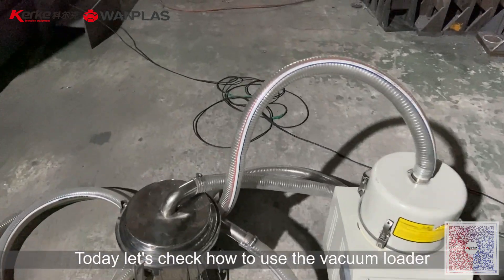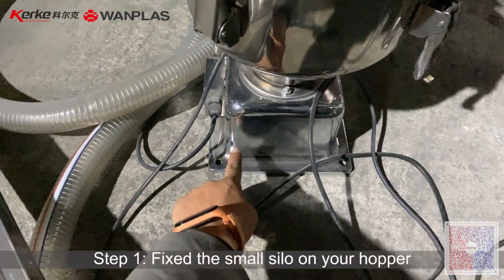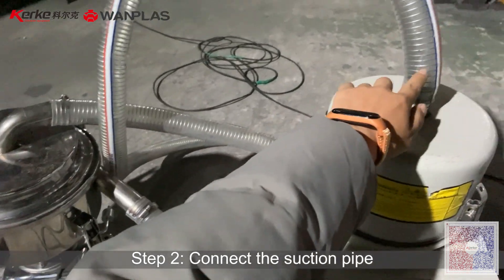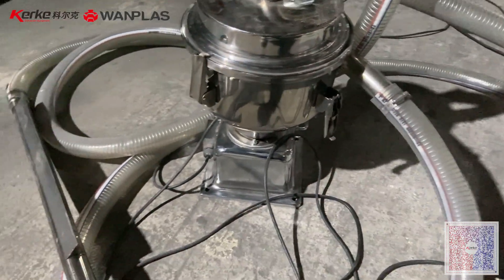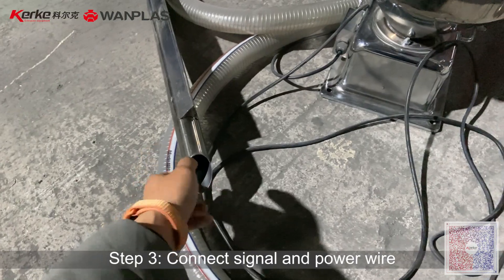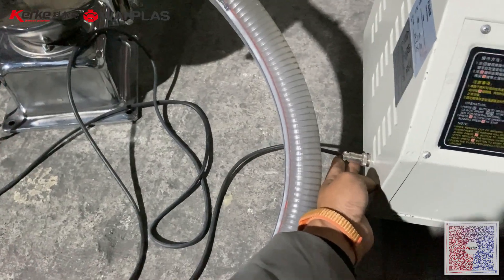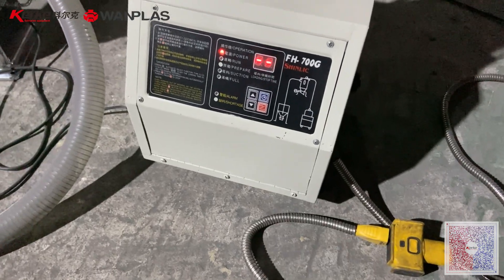Step 1, you need to fix this on your hood and connect the pipe — this side with this side. This side is used for suctioning the pellets and the granules. One signal connector goes to the vacuum loader, and also the power connector for the vacuum loader.